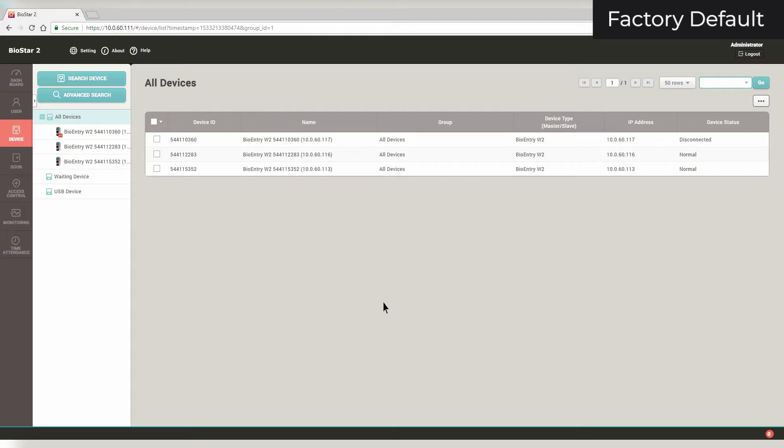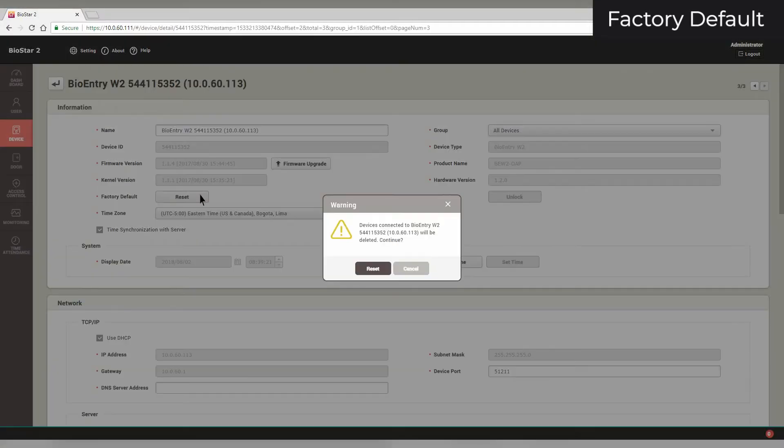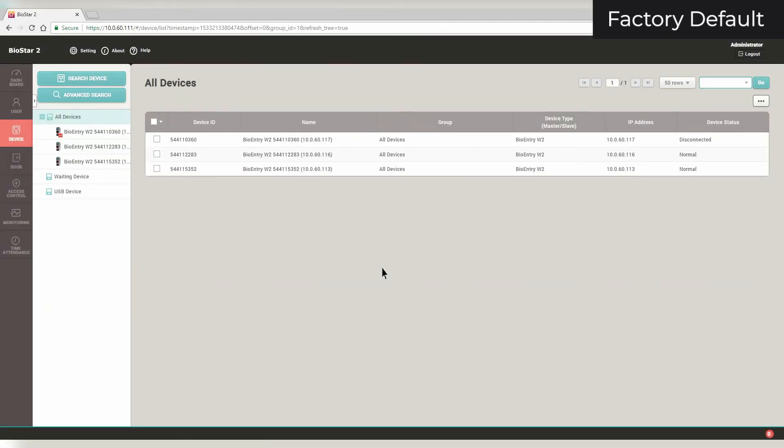To factory default a device, click on it. Click Reset next to Factory Default. Click Reset, then click OK. To learn how to add a device back into Biostar in case it doesn't reconnect, please watch our video on adding devices in Biostar 2.